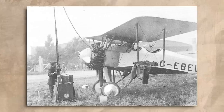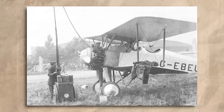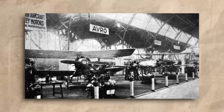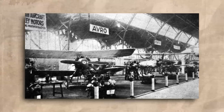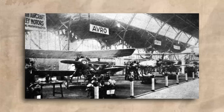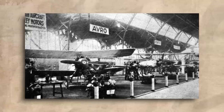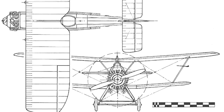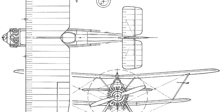Though it looked about as sleek as a brick, the Siskin II was one of the best-performing aircraft yet flying, and following the race it was shown off at various exhibits in Britain and in Europe. Sweden ended up taking considerable interest in the Siskin, and they ordered a single export copy so they could compare it to various other types in their inventory. Meanwhile, the all-metal prototype ordered by the RAF was completed in the spring of 1923, and it flew for the first time on May 7th.